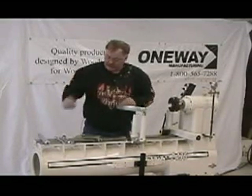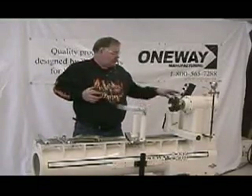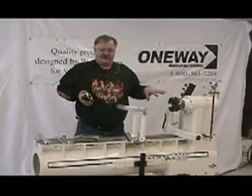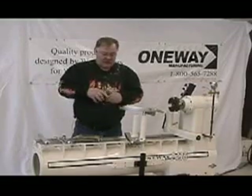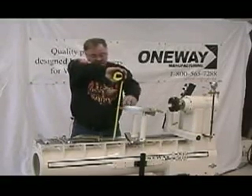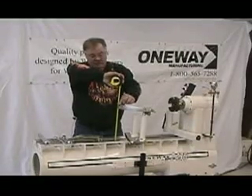We'll tighten that up a little bit. The lathe we're working on today is a 12-inch 24-36, which means we have a 12-inch swing. So I'm going to measure this to make sure that the center of the cutter is at 12 inches.